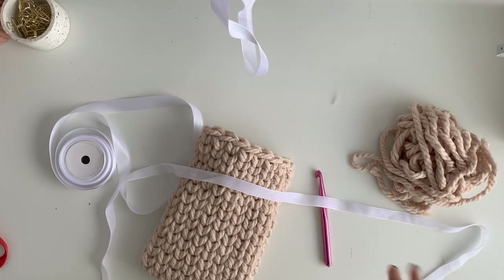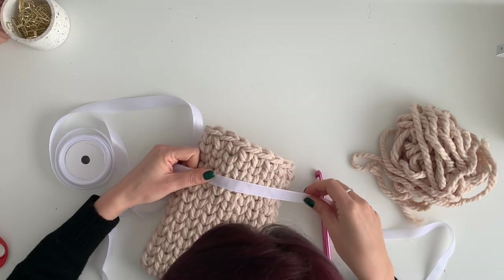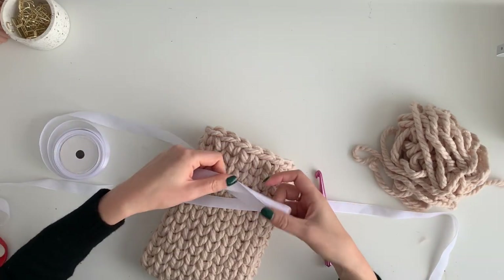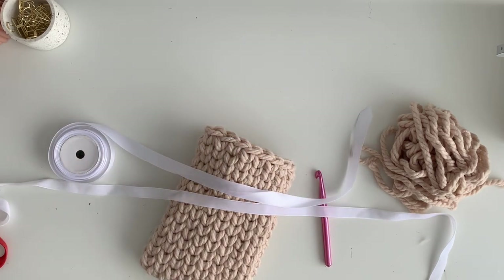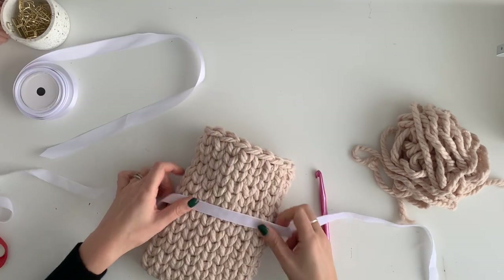I've got so much ribbon — I have velvety white ribbon or satin white ribbon. You could use anything, I'm just so indecisive. Let's try the velvet one because we like a bit of texture, don't we?